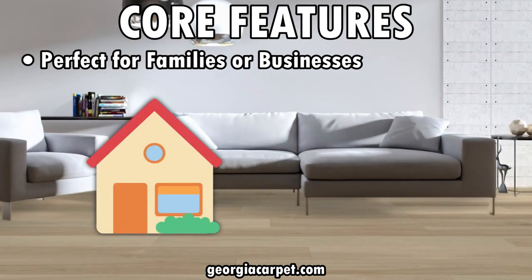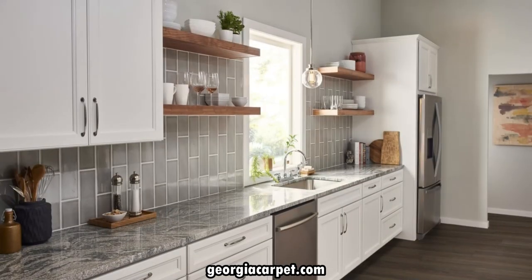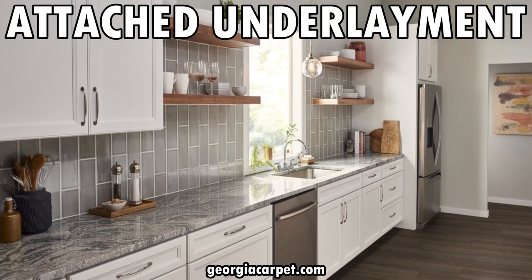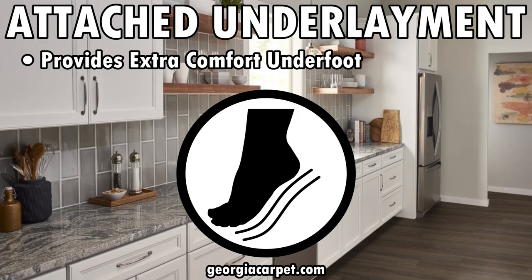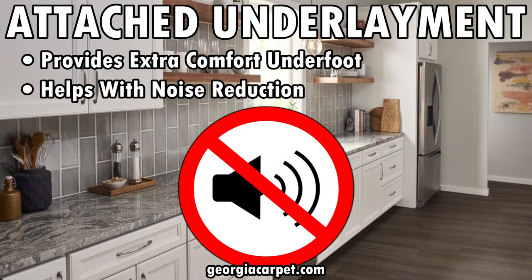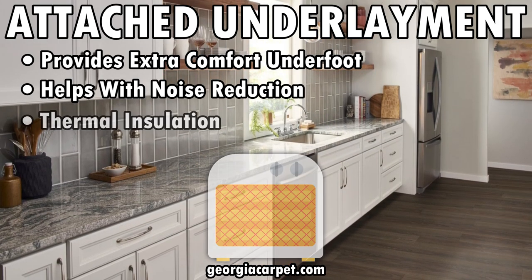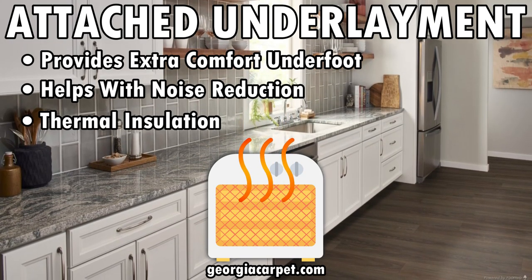Another huge advantage is that this comes with an attached underlayment. This underlayment not only provides extra comfort underfoot but also helps with noise reduction in multi-story homes or businesses and in areas where noise control is essential. Plus, it adds thermal insulation, helping keep your floors warmer in colder seasons.